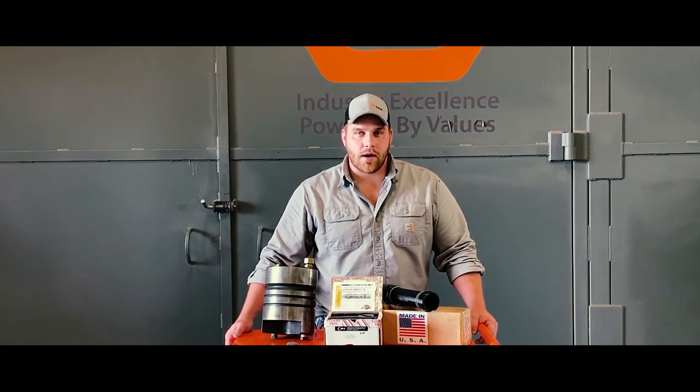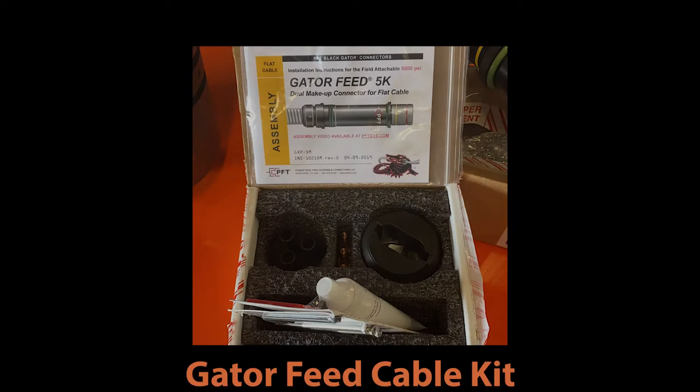I'd like to go into why I believe in PFP and QCI. Gator feed wellhead penetrators have minimal components, which directly relate to a reduced assembly time, averaging around 20 minutes from initial cut to final continuity test before landing.